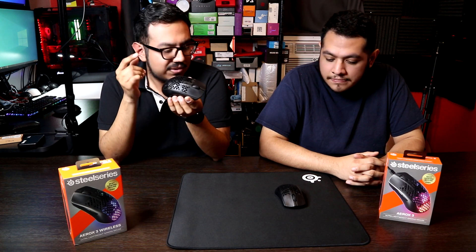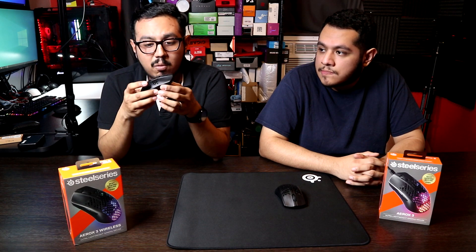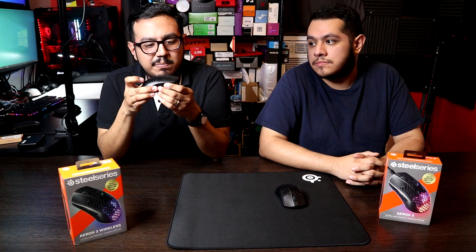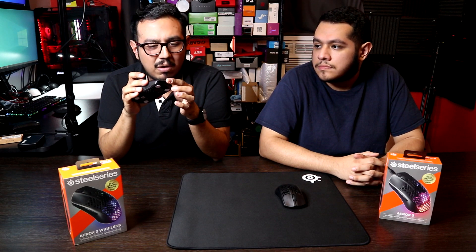So first, the shape. I actually like the shape on the wired one. The build quality is actually... it's okay. There's no side flex, but there is some bottom flex and mouse buttons 1 and 2 do wobble quite a bit.